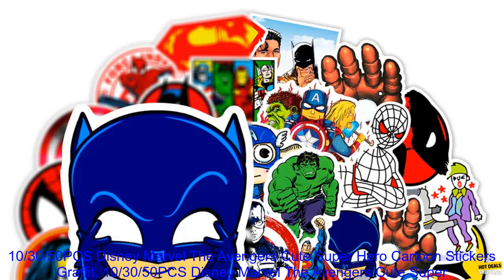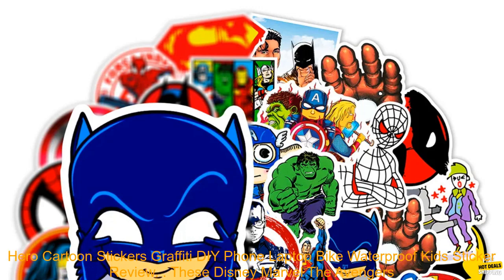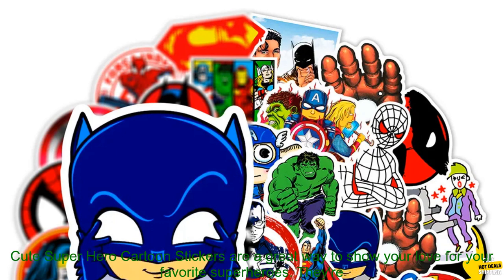50 PCs Disney Marvel The Avengers Cute Superhero Cartoon Stickers Graffiti DIY Phone Laptop Bike Waterproof Kids Sticker Review. These Disney Marvel The Avengers Cute Superhero Cartoon Stickers are a great way to show your love for your favorite superheroes.